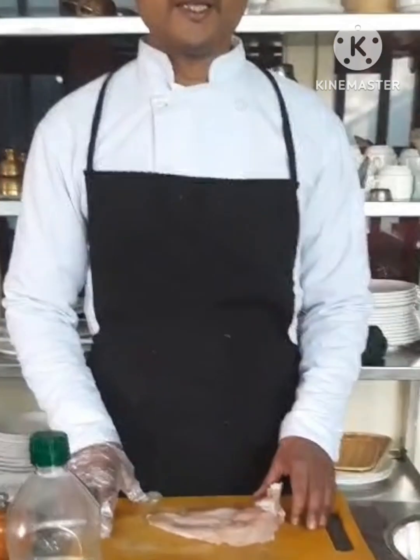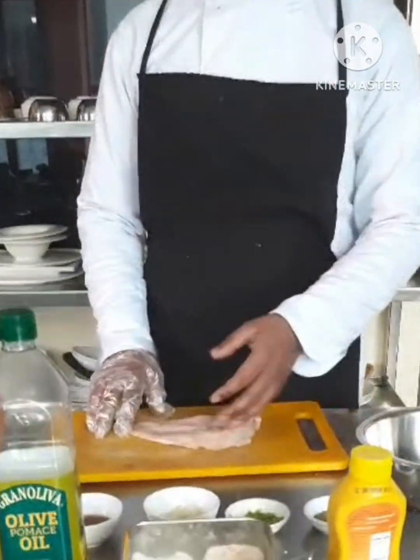Now I am going to be making a grilled chicken. Here are the ingredients, and the grilled chicken is ready here.